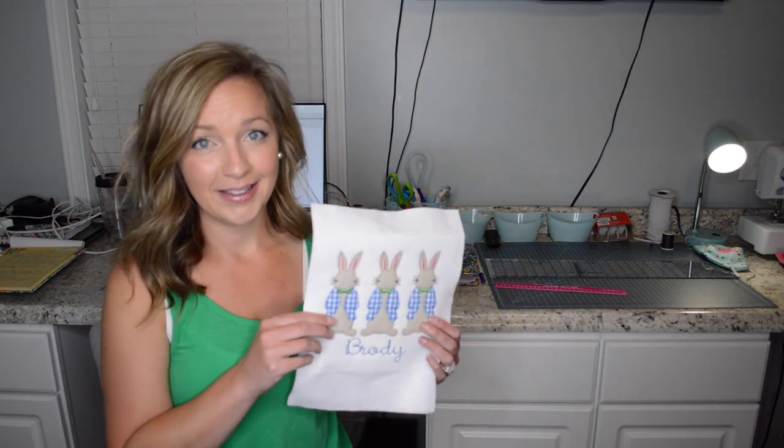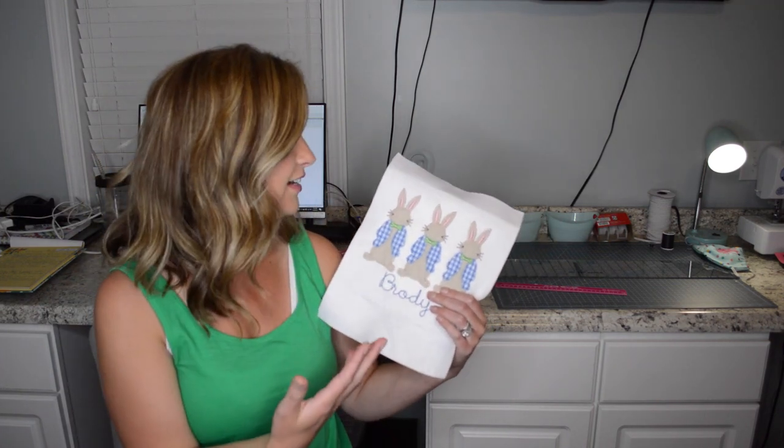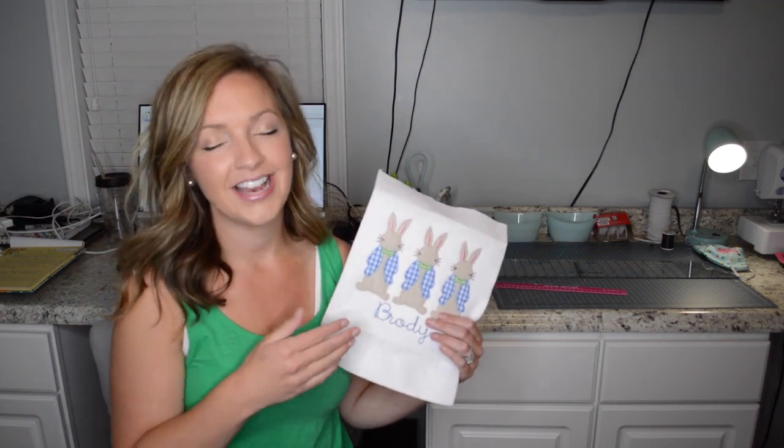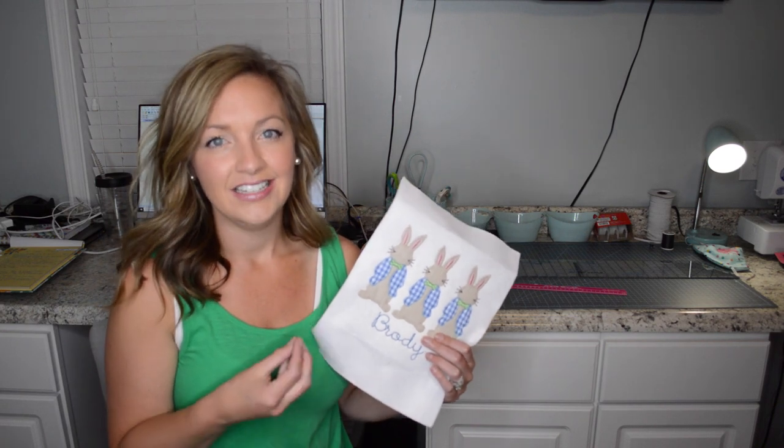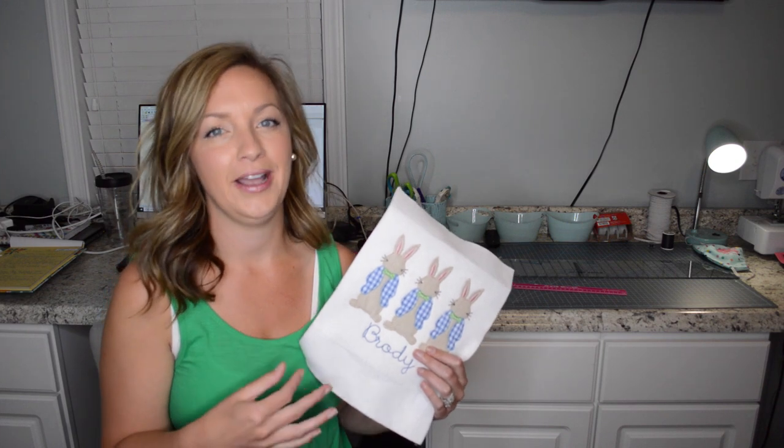Well in the embroidery world it's a little different. When you're doing an applique there's different textures of thread, different colors, different fabrics, and there's no possible way to take pictures of your fabrics and combine them in a time efficient way.